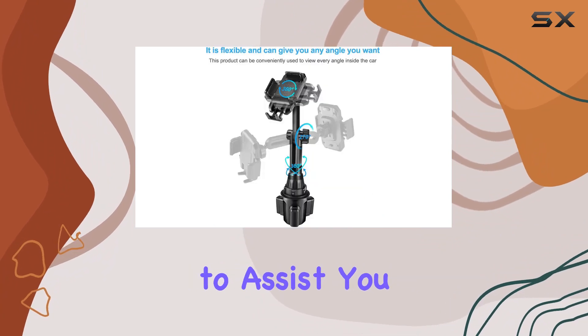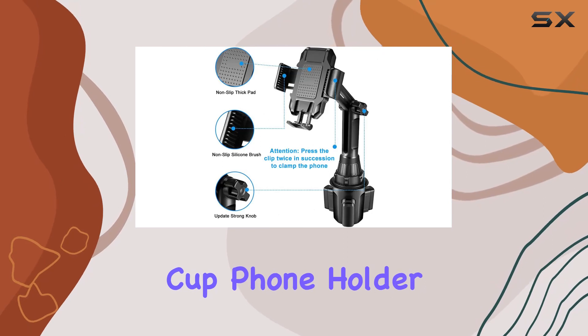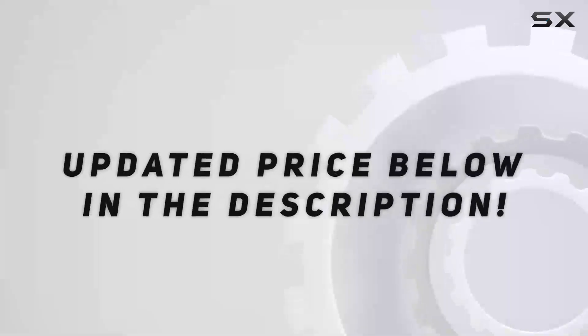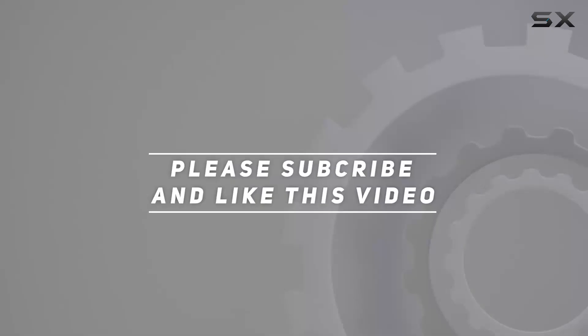In case you encounter any issues or have questions about the Lorema cup holder phone holder, customer service is ready to assist you within 18 hours. So is the Lorema cup phone holder the solution to your in-car phone mounting needs? Let's find out — check out the video description for an updated price, and thank you for watching.